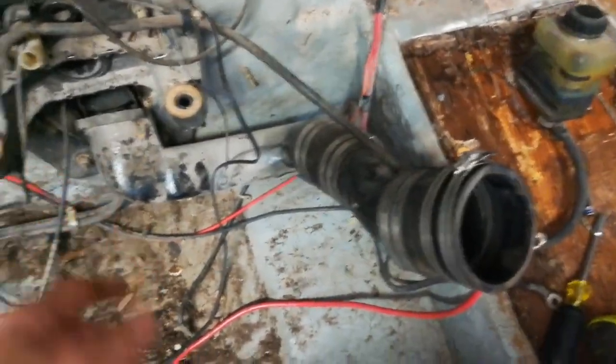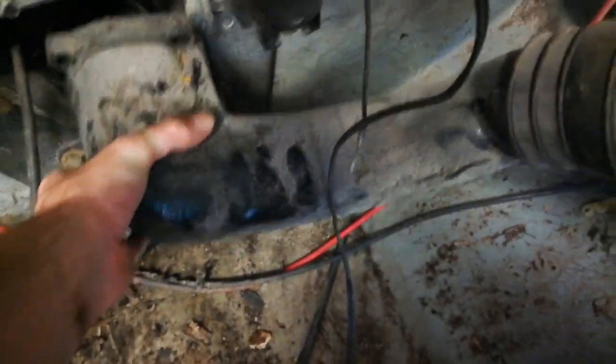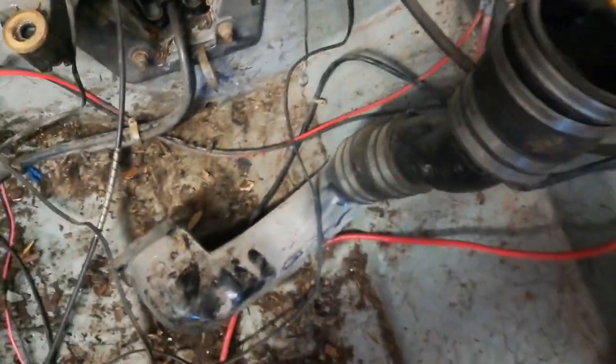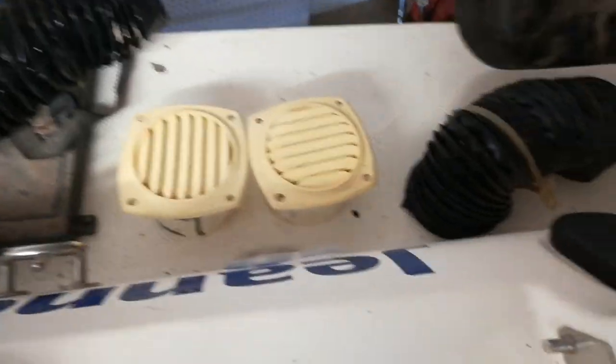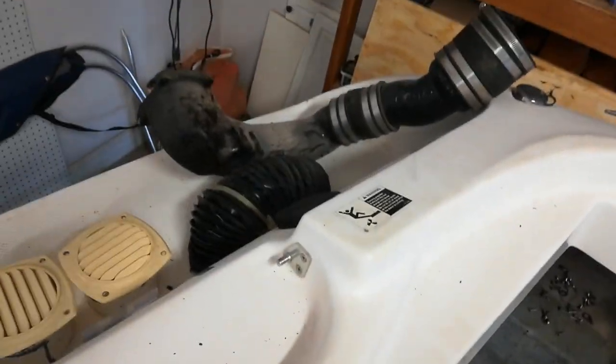We got the exhaust piece off. There were just four bolts — two on top, two on bottom — and it just came right out. This piece actually doesn't have nearly as much weight as the riser does. Let's get that guy out of the way.